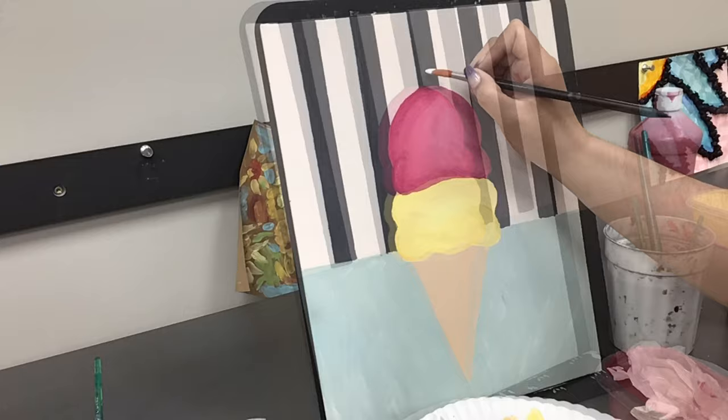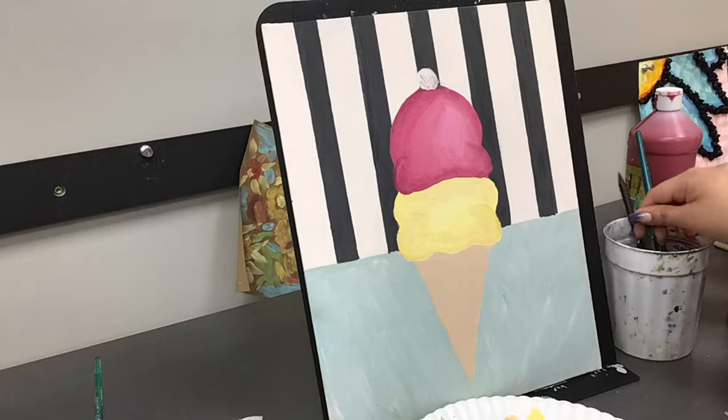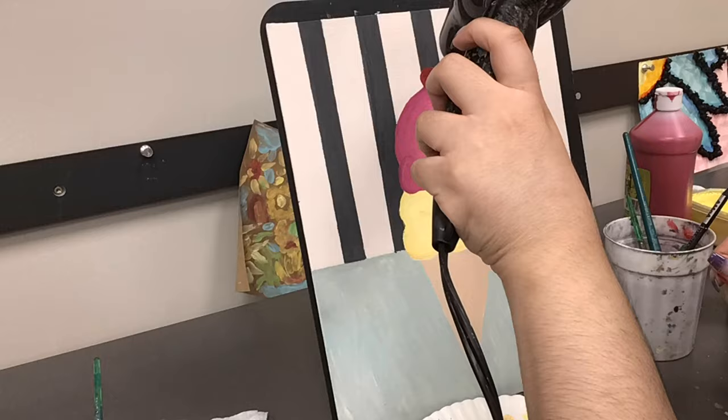Now I'm going to add the cherry on top. Since I want the cherry over the black section, I'm going to take white and draw an outline of my cherry and then go over it with red. I'm also using the white to add a highlight towards the top of the ice cream.